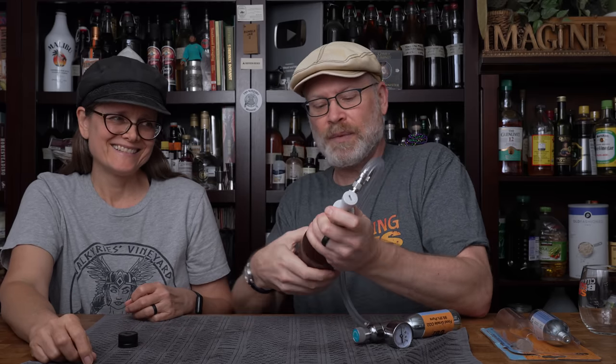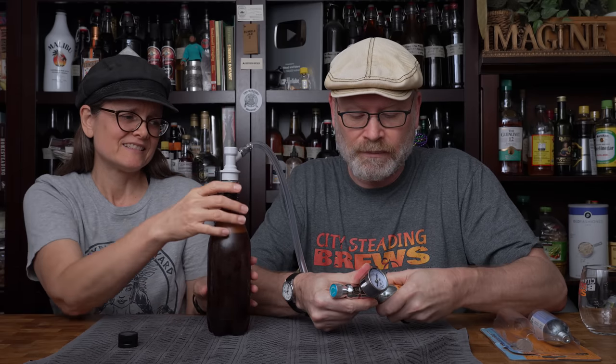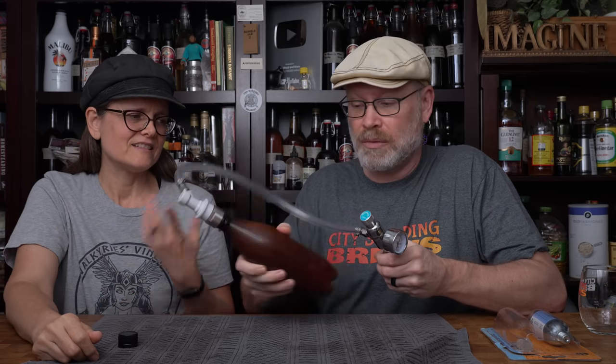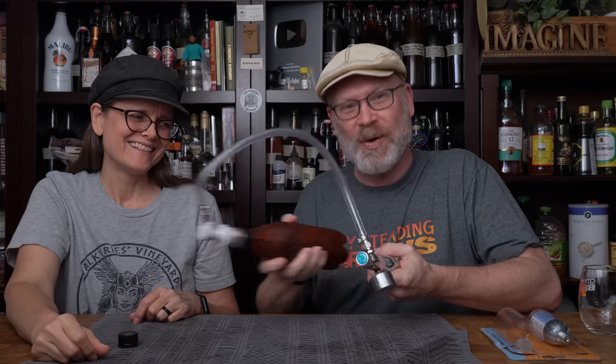There are two things I want to do here. One is to test this immediately and see — did it actually carbonate that fast? We have a little bit of a leak. Did it actually carbonate that fast, or do I need to let this sit for a while? Because I don't actually know. There are no instructions whatsoever with this kit — none. So I am your instructions. I'm very sorry.